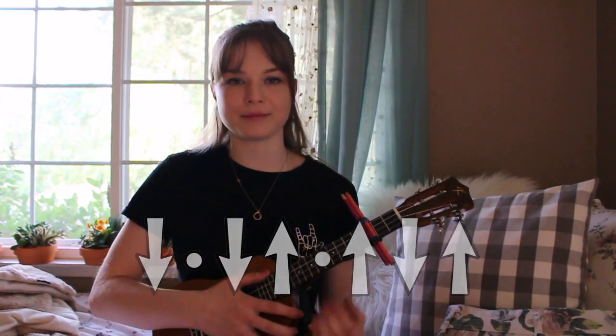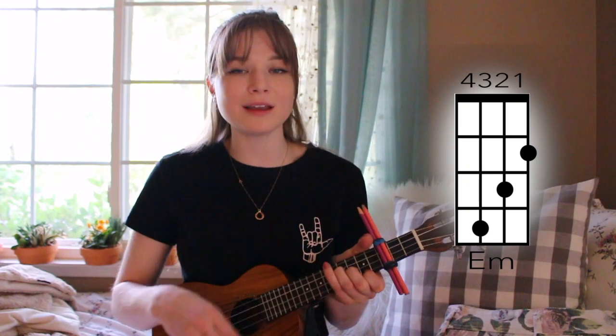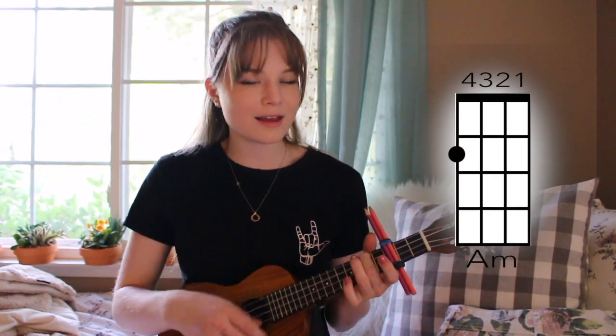Now we move on to the chorus. It's the same chord progression as the verse, but instead we're doing a down, down, up, up, down, up rhythm. So we'll play it like this: "Uh-huh, I think you're moving in too close, but I think that it's my body wanting it the most, like uh-huh. I don't know what it is I feel, but I know it's my emotions going in for the kill, like uh-huh, uh-huh, but I know it's my emotions going in for the kill."